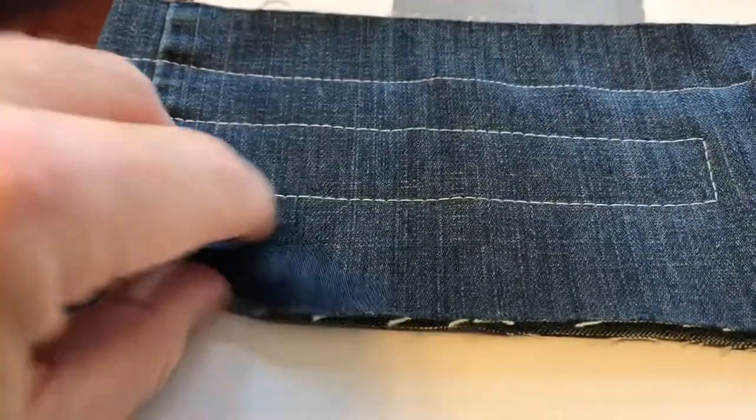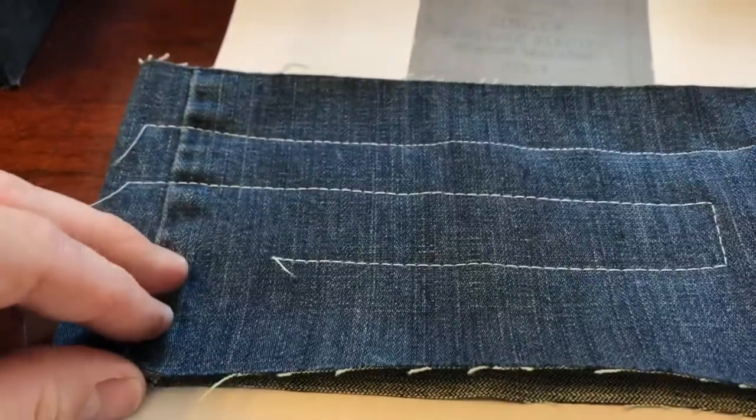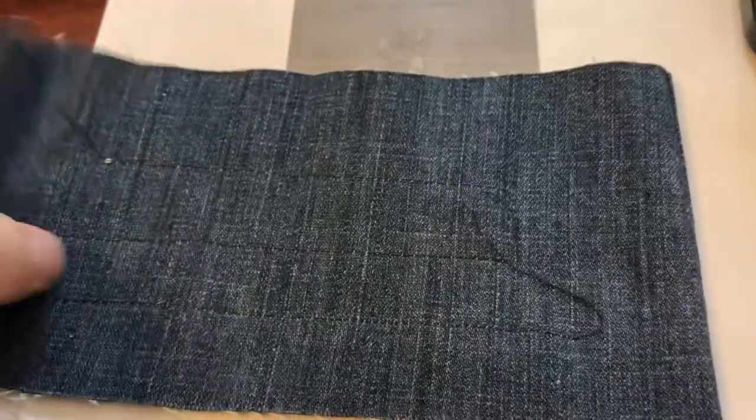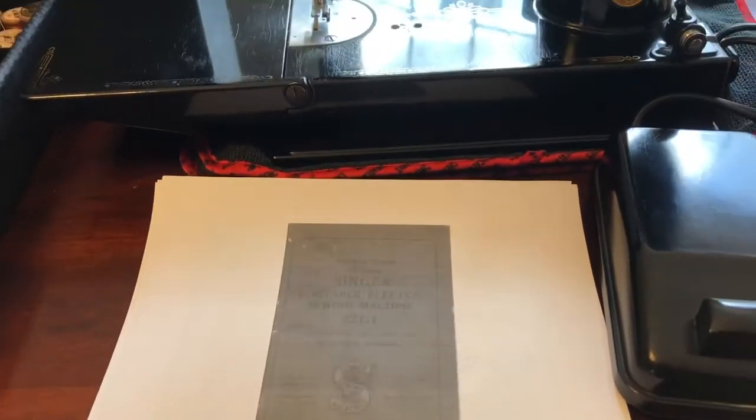This is two layers of denim, and that's me sewing on it on the top and on the bottom. A good solid machine — it comes with this printed version of the manual, which works real well.